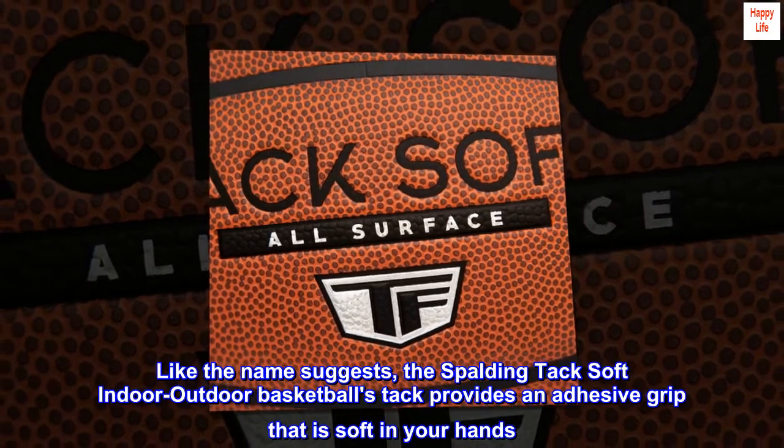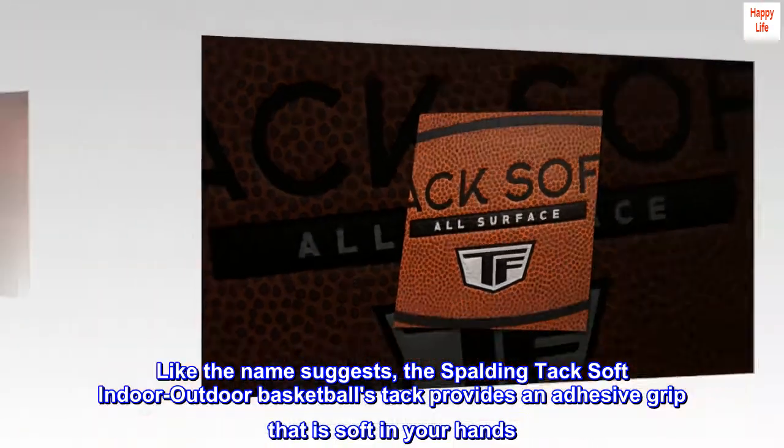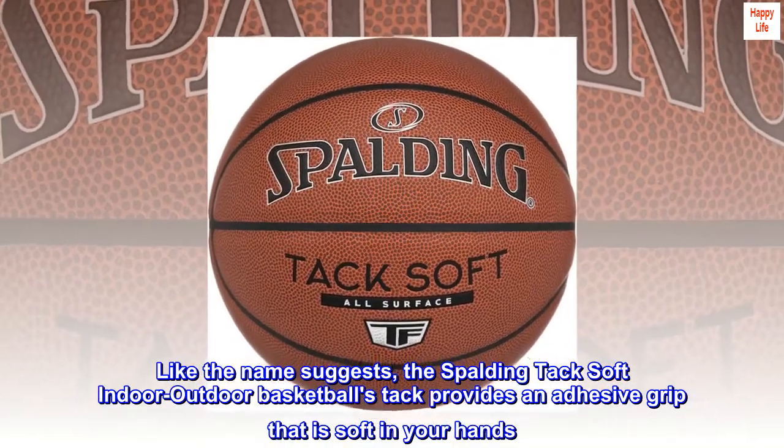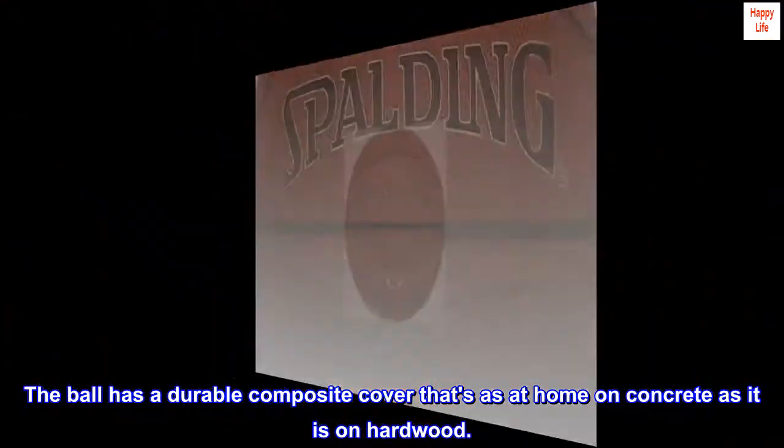Like the name suggests, the Spalding Tack Soft Indoor Outdoor Basketball's Tack provides an adhesive grip that is soft in your hands. The ball has a durable composite cover that's as at home on concrete as it is on hardwood.